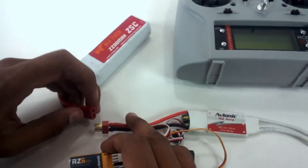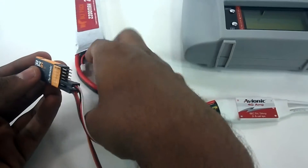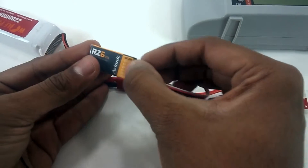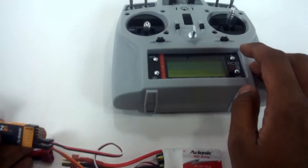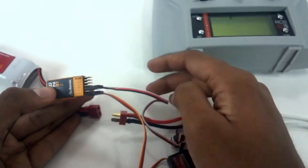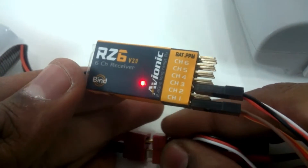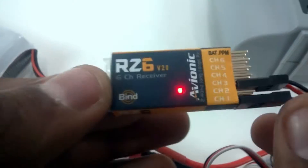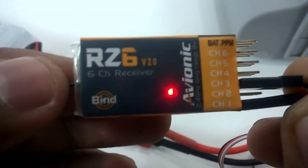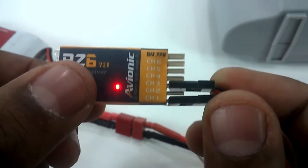It's a bit tough doing this alone, so take help from a friend or colleague. Press enter on the transmitter, press and hold the bind button, then power up the receiver. Once bound, the receiver LED will blink continuously for about two seconds and then stop, giving you a constant LED signal.